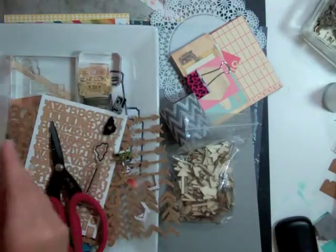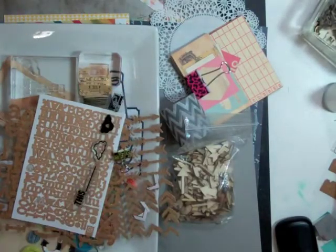Hi everyone, it's Nicole and I have another layout and it is using the Planetarium May Kit from Studio Calico.